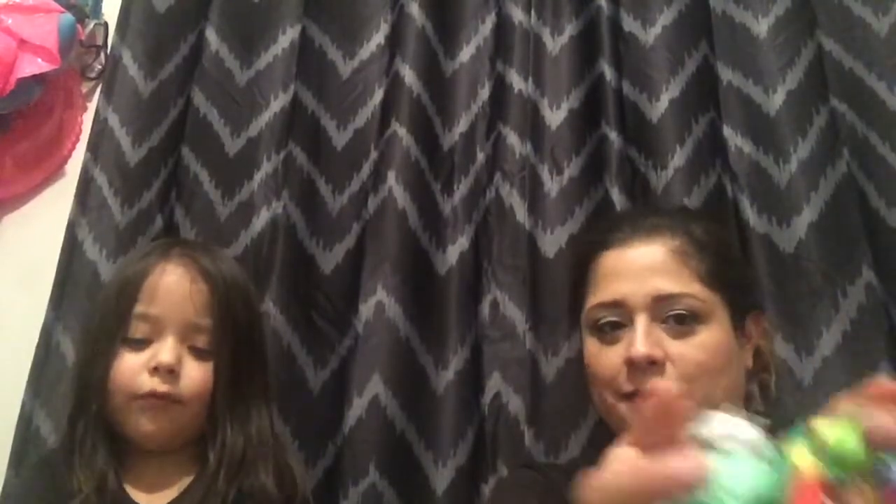Hi guys, this is Lily and Mommy. Today she's going to do four season 2 and five season 1. This season 2, season 1, this season 2. We're going to share our marker. Okay Lily, go ahead. Open it.